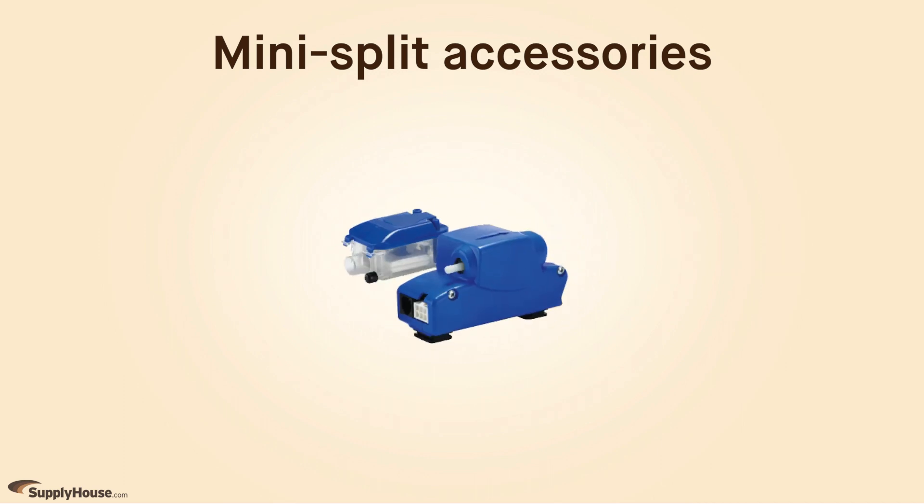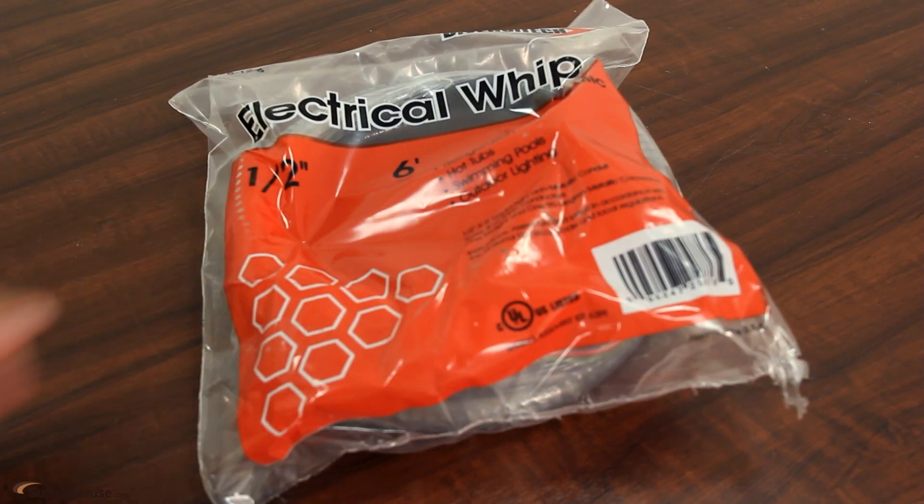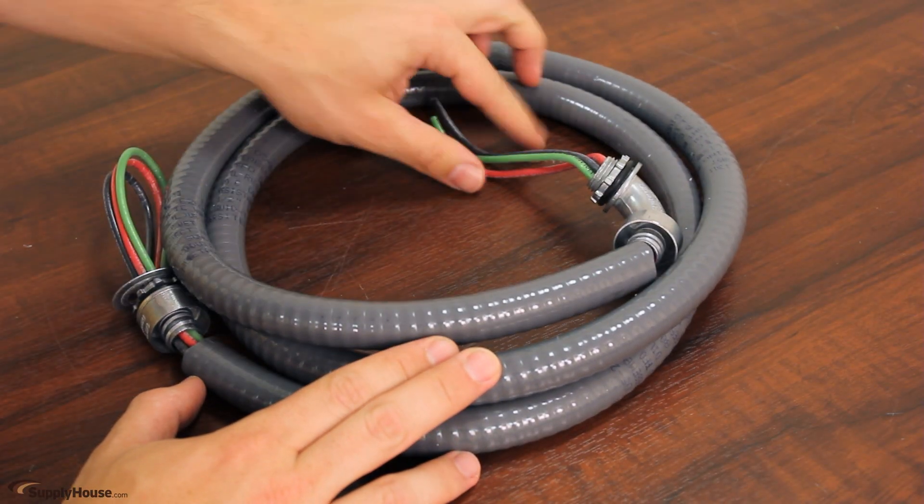A condensate pump may be needed when the mini split is installed in an interior wall. One of these usually comes with a ceiling mounted unit, but a more powerful one may be required for longer runs. Conduit kits, also known as WIPs, can be useful for wiring of the outdoor units as well.